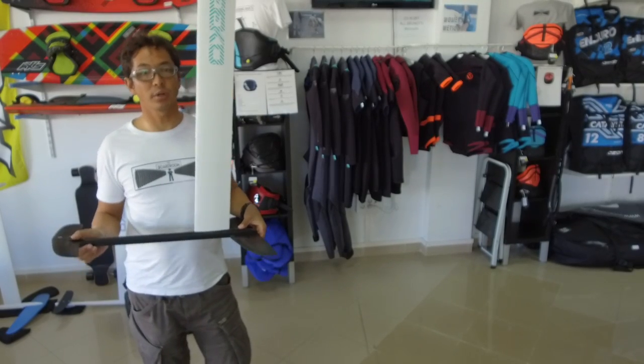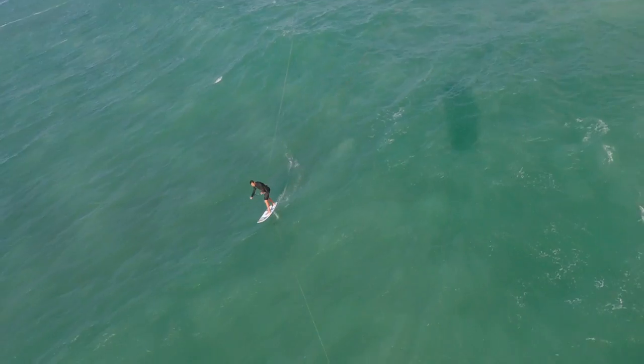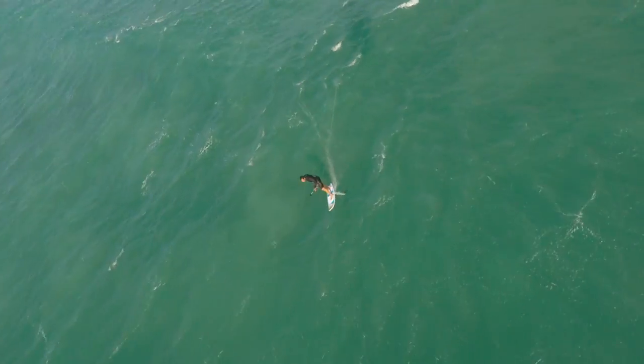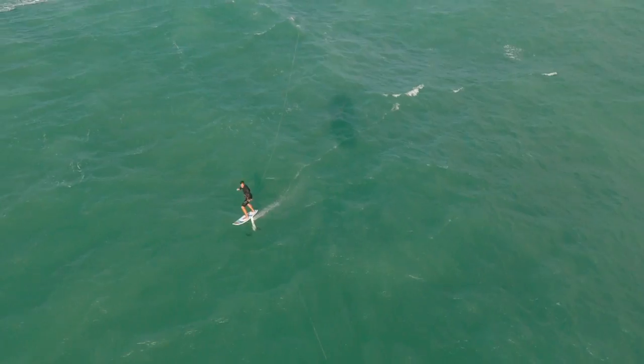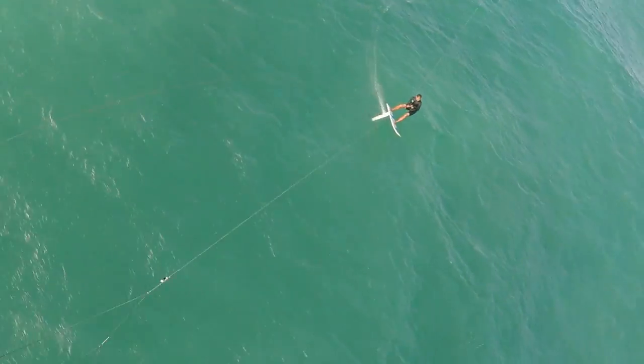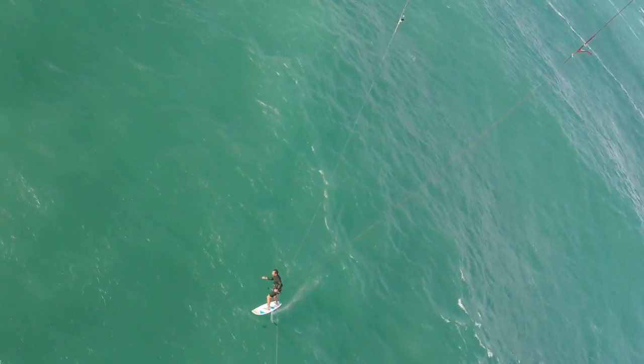When you speed up, you have a lot less pressure on your front foot, and that turns into a really nice turning foil. This is why this foil is so great in waves — you can really speed down a wave and slam into a bottom turn without the front foot pressure increasing exponentially.